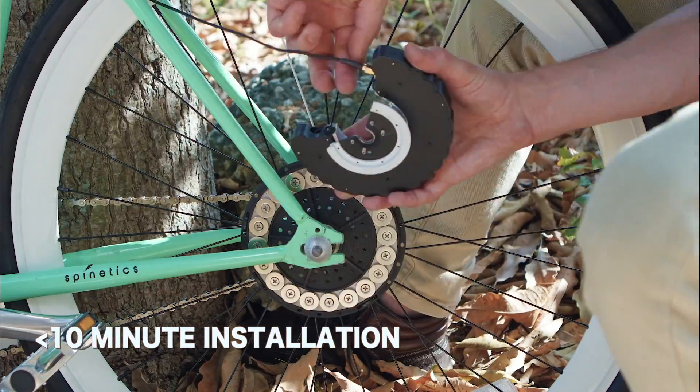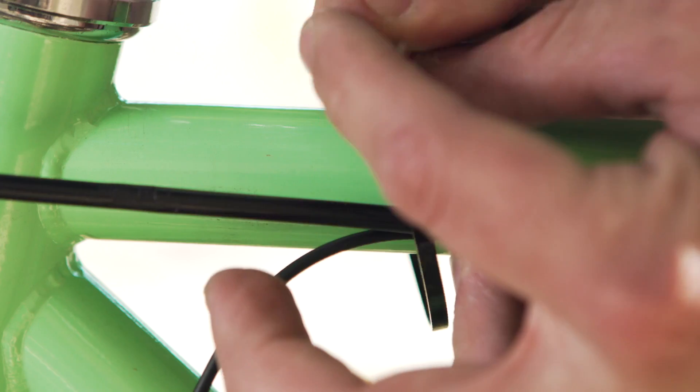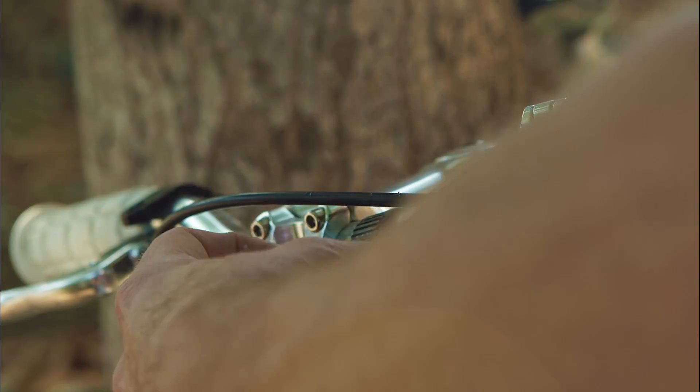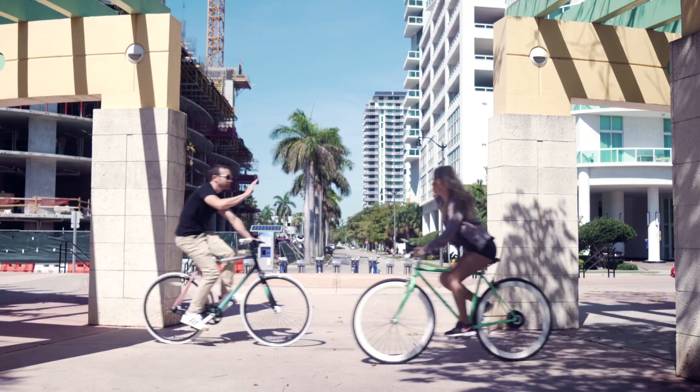Installation is simple and takes less than 10 minutes. Plus, it can be mounted to almost any bike, installing to the front or rear wheel depending on whether you have the space. Take advantage of our exclusive Indiegogo offers and be a part of Sidekick history.